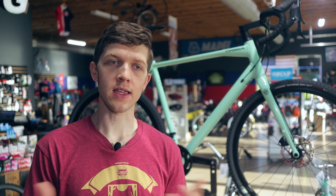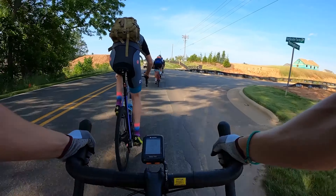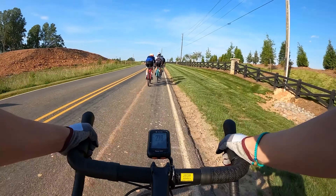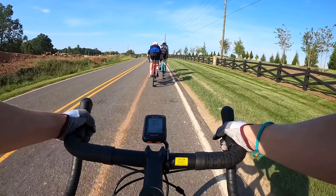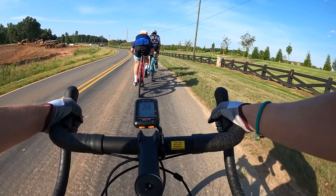Group rides are starting back soon, unofficially. Nobody can get insurance, but there's a few group rides going on around town. A lot of you really enjoy my fake race coverage of the group rides, so if that's something you guys want to see, let me know and I will be more than happy to record them and throw them up here. I love you all. I will see you in the next one.